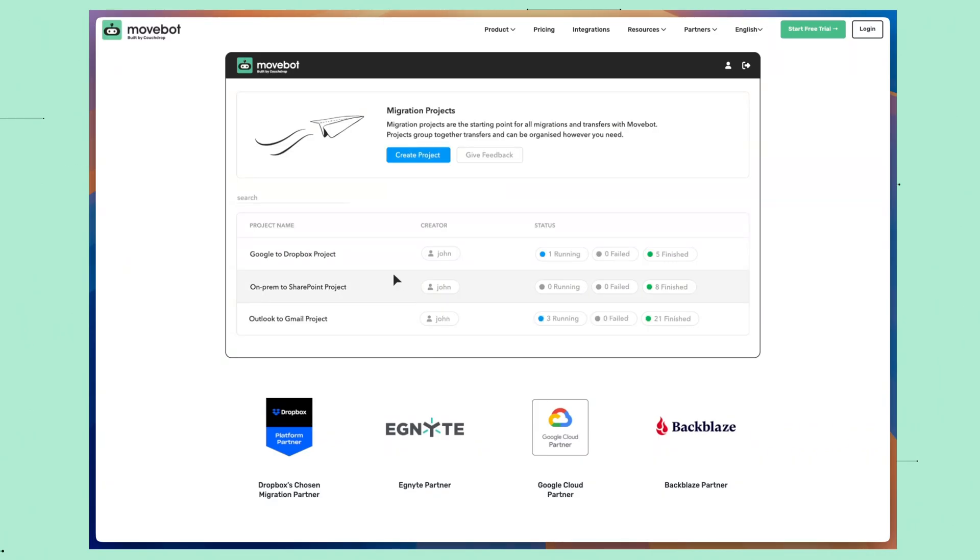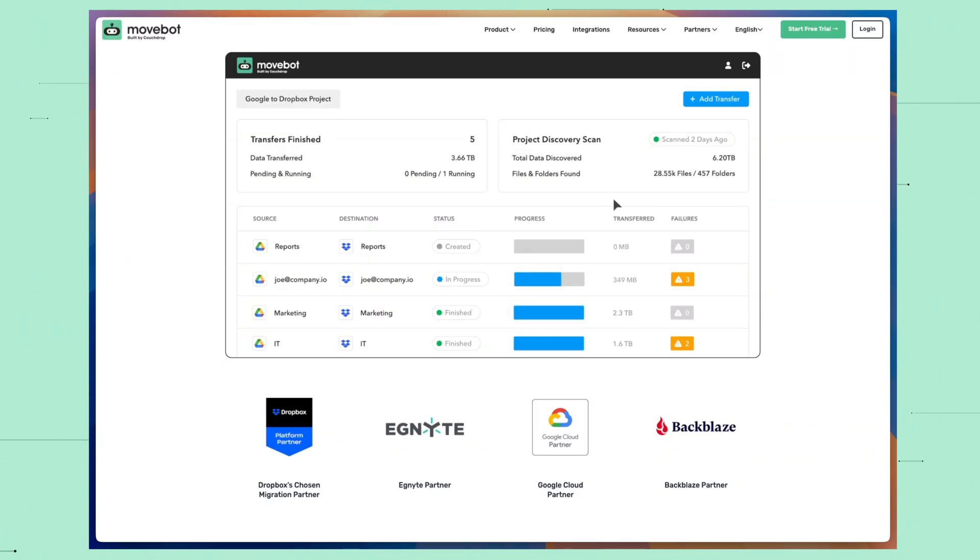Begin the process and you can even watch the reporting in real time to give you peace of mind, making sure that your files are going where they're supposed to be going. So thank you to MoveBot for supporting the channel, and now back to the video.